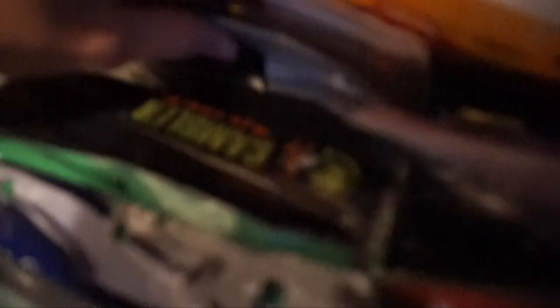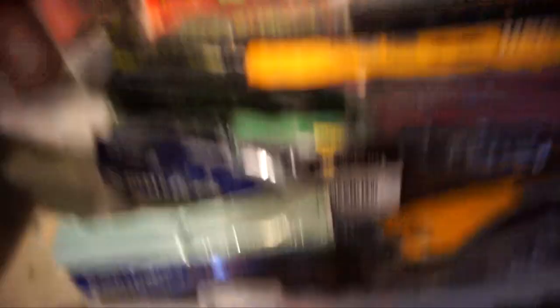I grabbed some supplies: ribbon tail Senko box and some Senkos. I need the wacky rig tool — I'm pretty positive I stuck it in this box thinking if I ever need a Senko I'd need the wacky rig tool, but now I'm just lost. Let's try some other boxes — frogs, topwater, craws, swim baits, tubes, flukes, lizards, toads, miscellaneous — got it!